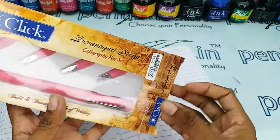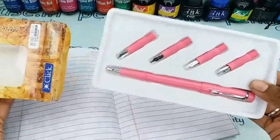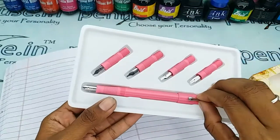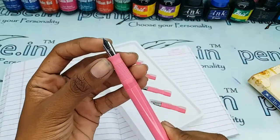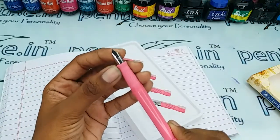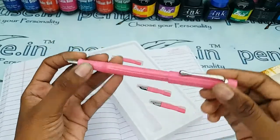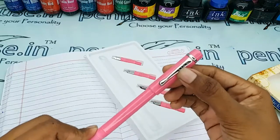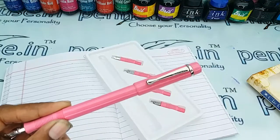This is a fully pink color plastic finish pen. Here comes the 0.5 nib, which you can also use for regular writing. In the trim set there is a silver color clip, and the brand name Click is stamped and engraved on it.